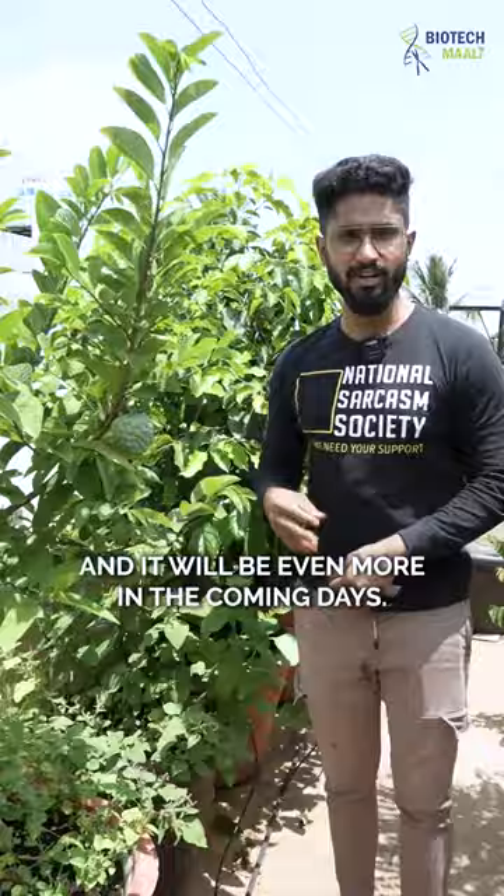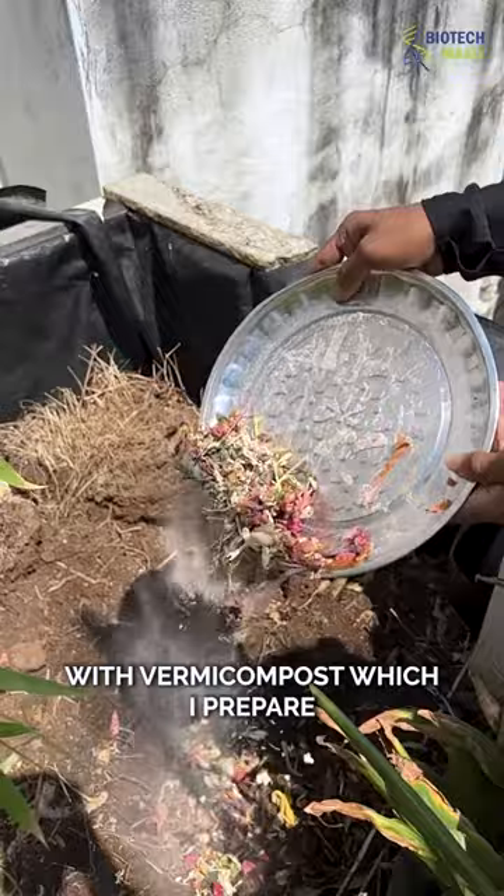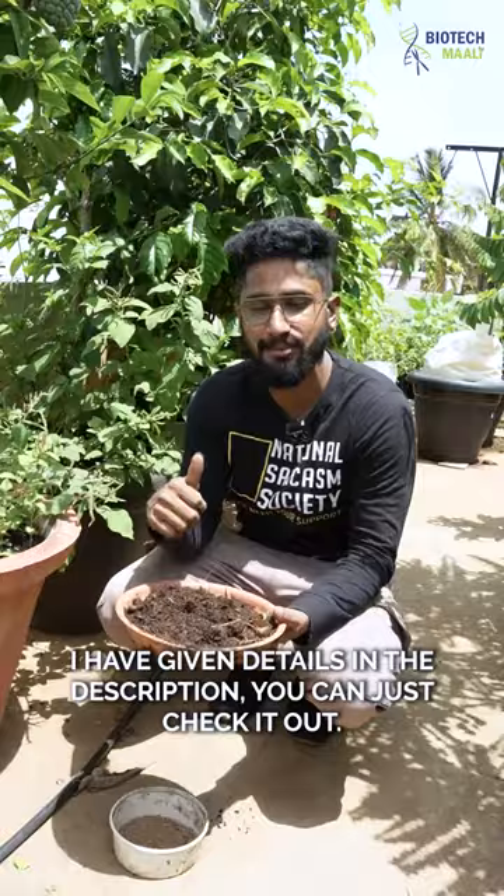So what do I use for this plant? I use two things. Every month I fertilize it with vermicompost, which I prepare — it is a slow-releasing complex — and NPK, which is a fast-releasing complex. Details on how much I use are in the description, you can check it out.